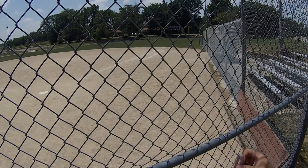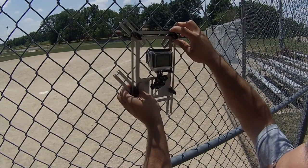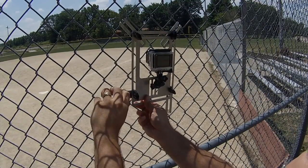First, lay the bracket up against the fence and locate the camera lens in the center of an opening, making sure that the wires aren't visible in the lens and that the horizon is level. Then one at a time, bring each spider leg into the wire of the chain link fence.